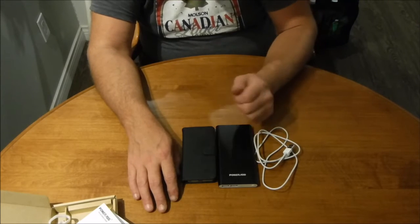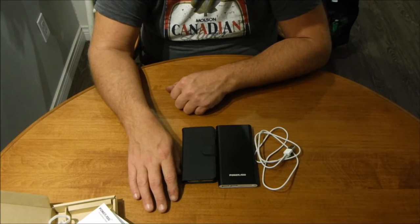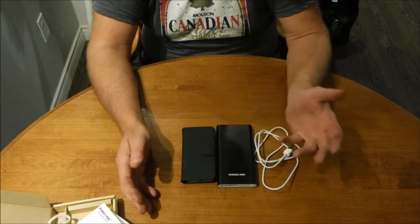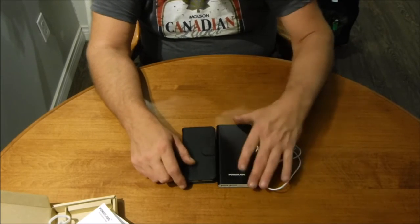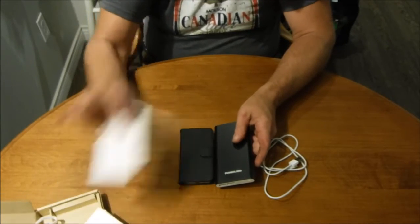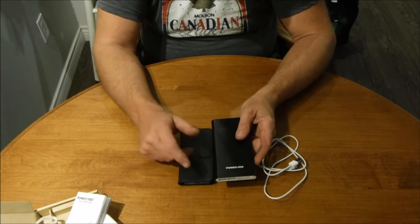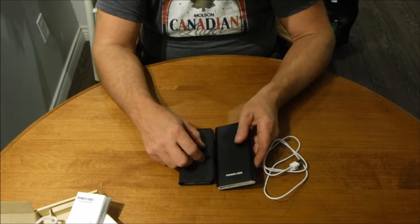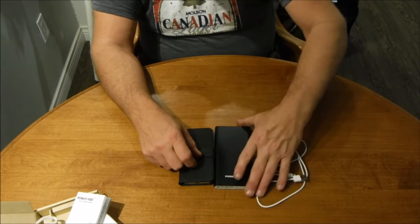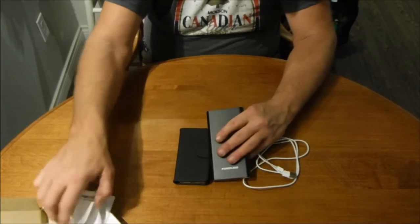For 30 bucks Canadian and 12,000 milliamps of power, it's a great deal — especially being able to charge more than one device at a time, like an iPad and iPhone or Android phone and tablet simultaneously, since you have multiple ports. As the manual advises, every three months whether you're using it or not, top it up to keep the battery healthy. That way it's always ready. There's also a QR code on the back of the unit.